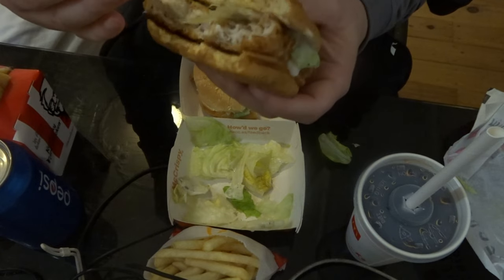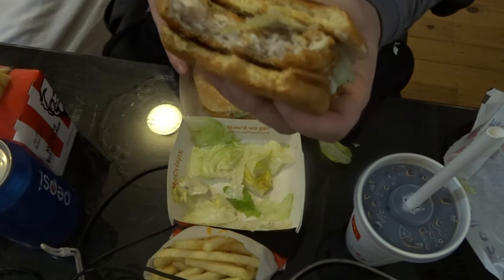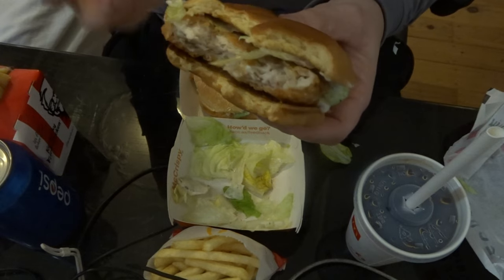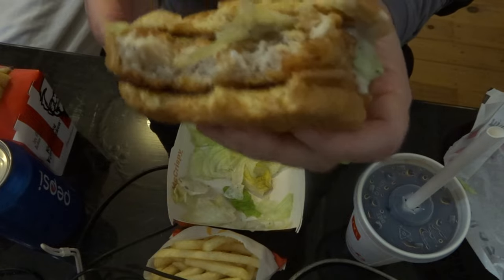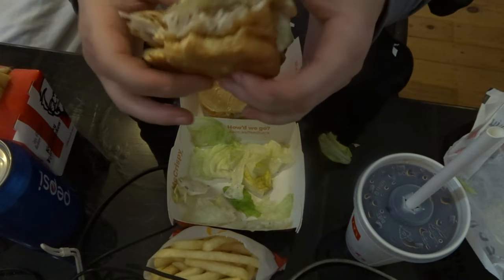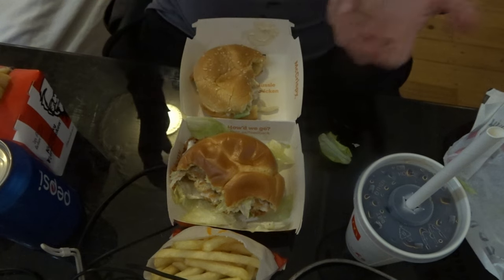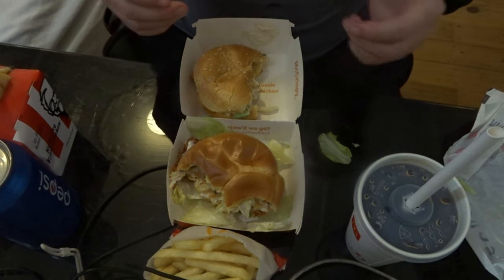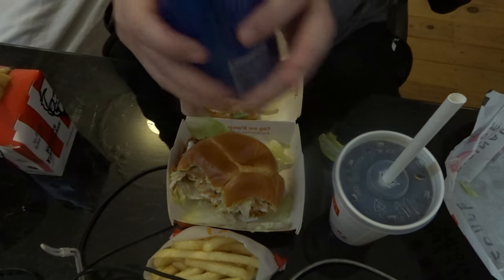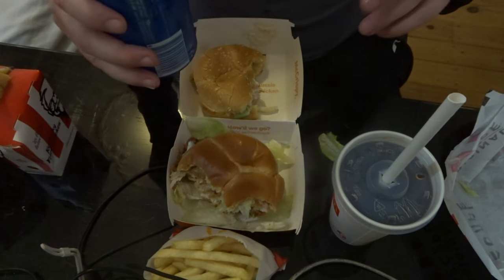On the McCrispy, the chicken is much easier to bite through, whereas the KFC chicken is a bit harder to bite down into because it's more of a breast chicken. I keep forgetting where the camera is. I'm not a big Coke fan, but I'm going to now open the Pepsi — the original Pepsi, not Pepsi Max. Even though I asked for a Pepsi Max, she gave me a regular Pepsi instead.